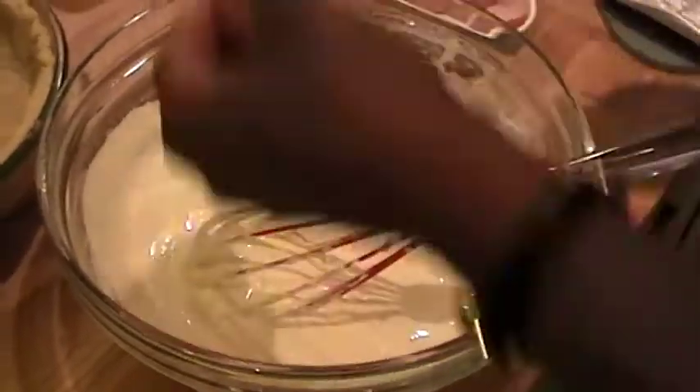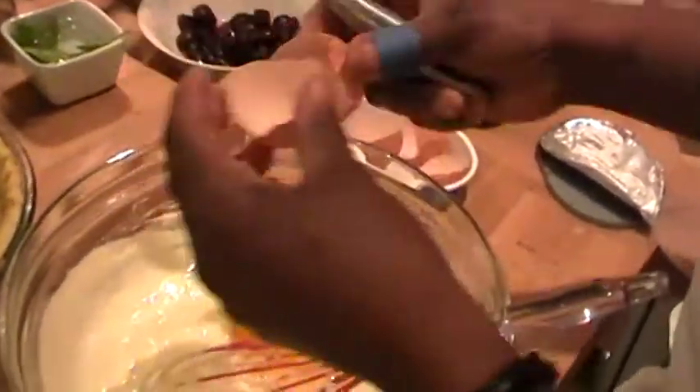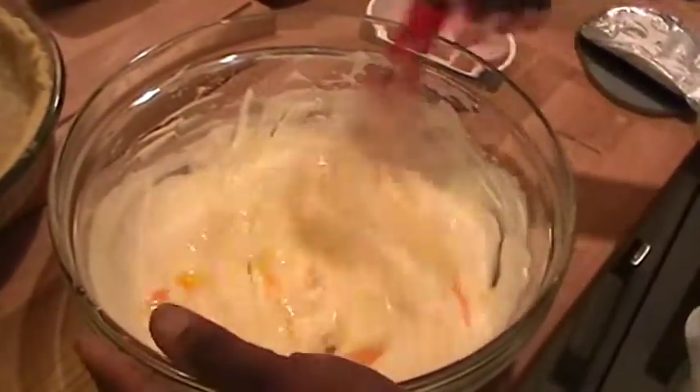Now I'm just going to add two eggs to the mixture and just quickly beat it up like this.